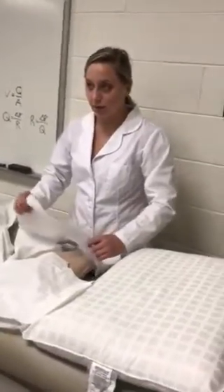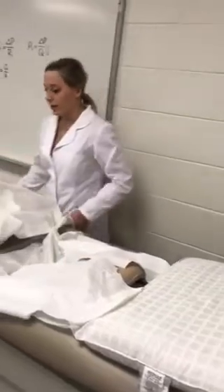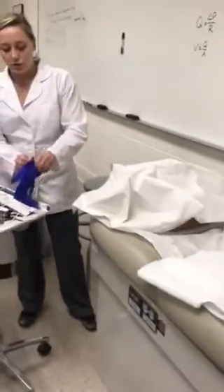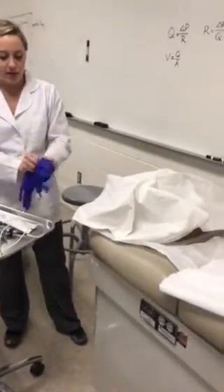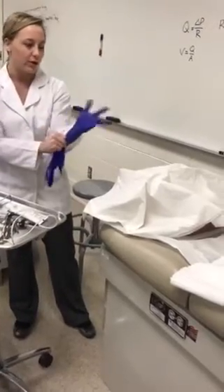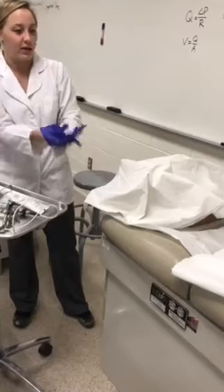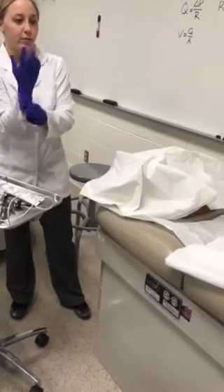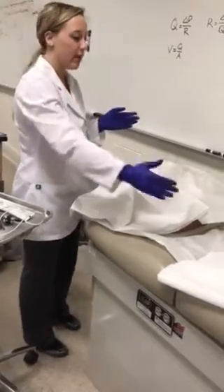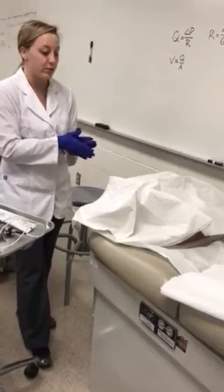That is it for the breast exam. Now I'm going to move on to the pelvic exam. I would ask the patient if they needed to use the restroom first. Then I'm going to have them lay down with their head and shoulders supported by pillows and arms at their sides, and drape the patient from the mid-abdomen to the knees, then place them in the lithotomy position.